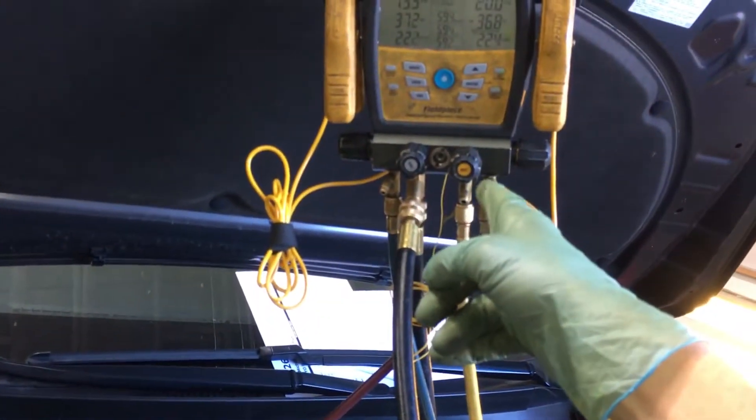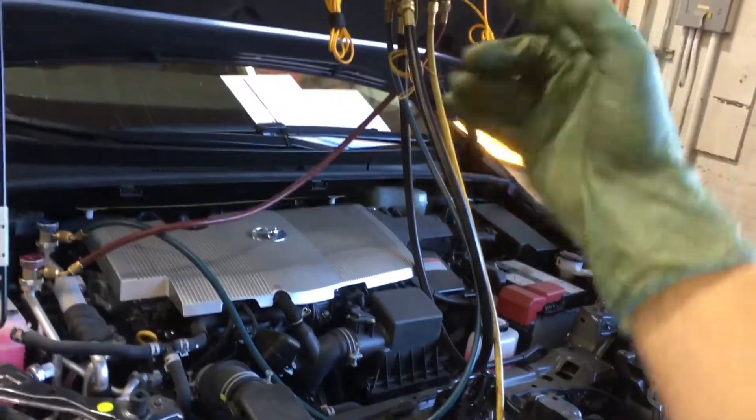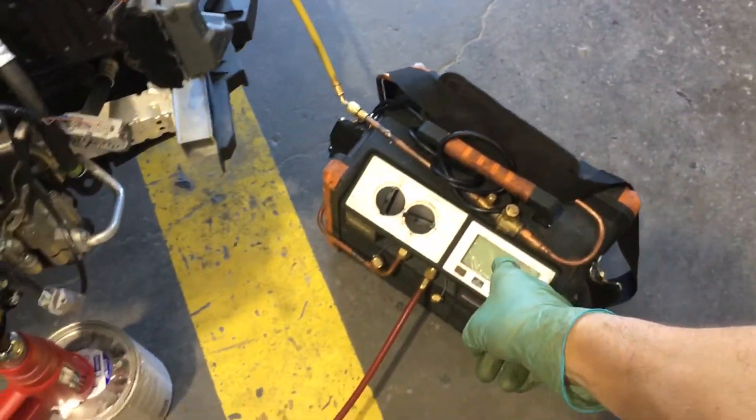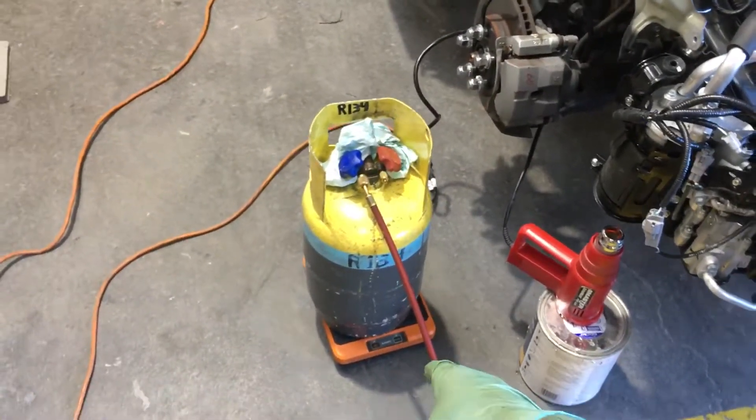If you're a first-time viewer: Field Piece gauges, Bluetooth, connects to an app on your cell phone, tablet, or computer. Navac recovery unit, four-cylinder, and Navac scale — very accurate down to five grams.